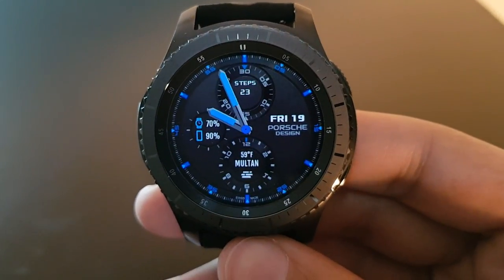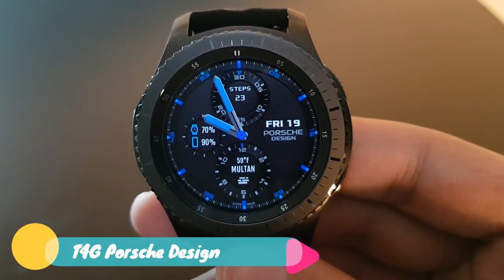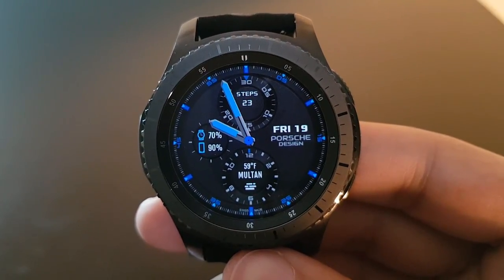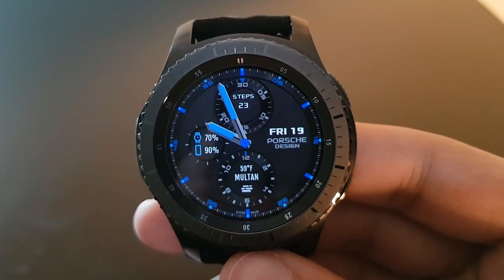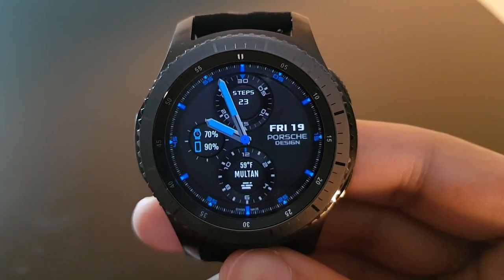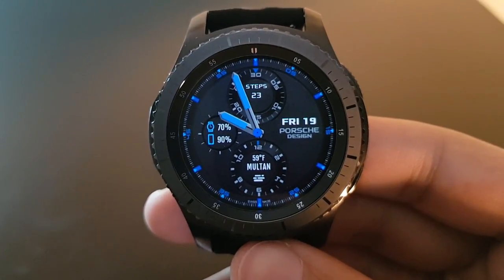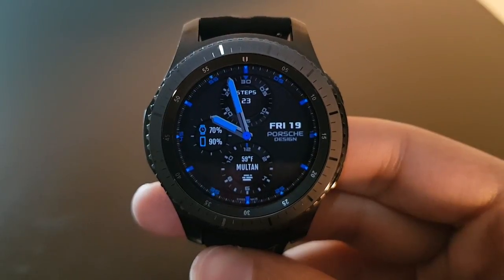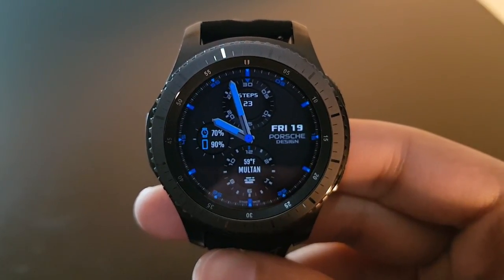Moving on, we have T4G Force Design, available for free on the Facer application. It's a beautifully crafted watch face with blue watch hands and a black background. You have both phone battery percentage and gear battery percentage present at the same time. Here is the always-on display — you have your date and weather as well.